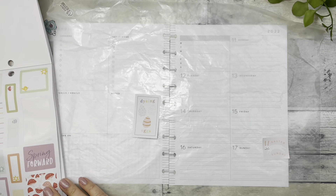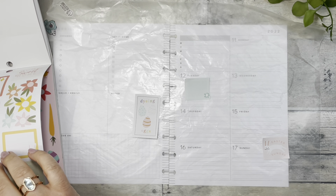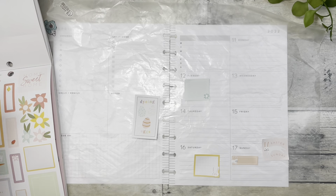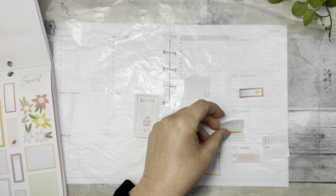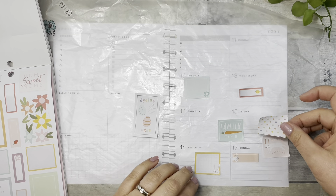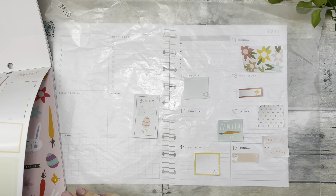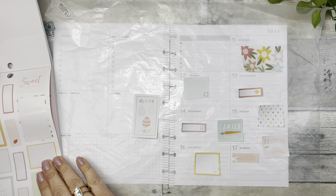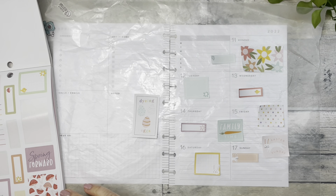I need lots of boxes, so let's grab some of these. Oh, this is cute — this little rabbit. Little chicks. I do like that family time. 'Let today be the start of something new.' Alright, I'm going to layer that with something. I need boxes on every day — I'm going to try and use the ones that are very Easter-y.